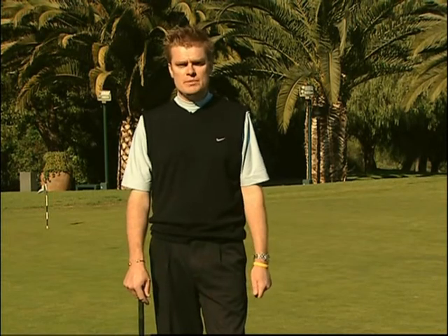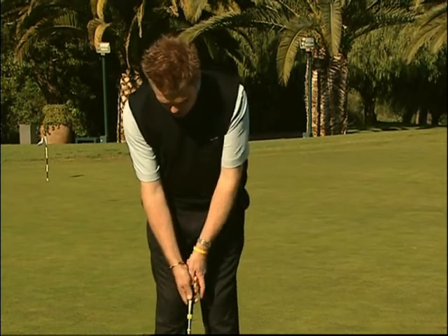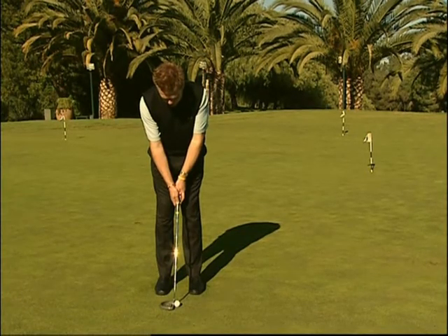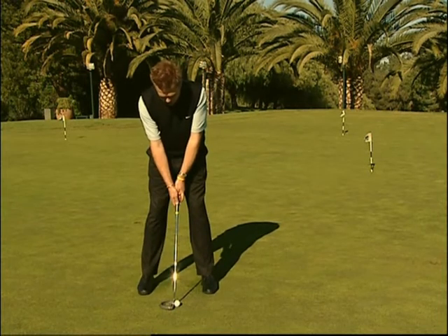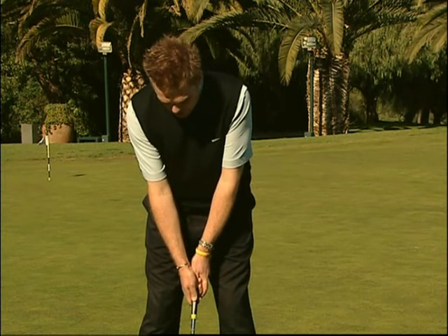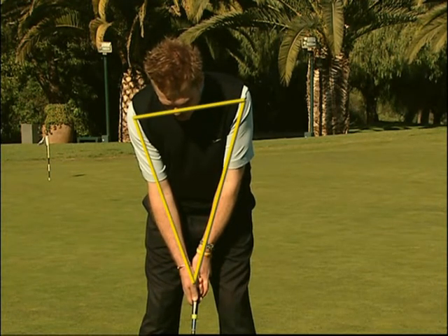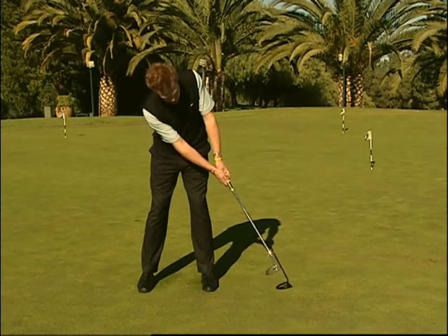Quando preparate il vostro stance, occorre ricordare due punti importanti. In primo luogo, lo shaft del putter deve essere in posizione verticale rispetto alla palla. E mentre vi addressate sulla palla, la linea che scende dalle spalle e giù per le braccia deve formare un triangolo. Durante il tiro si deve centrare il bersaglio, spostando semplicemente questo triangolo verso destra e verso sinistra.